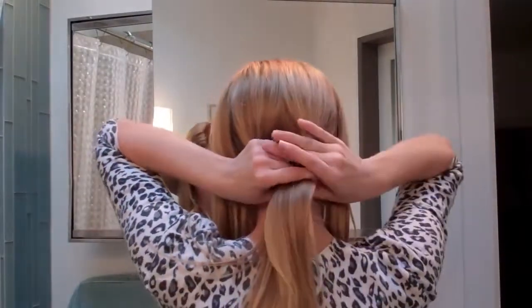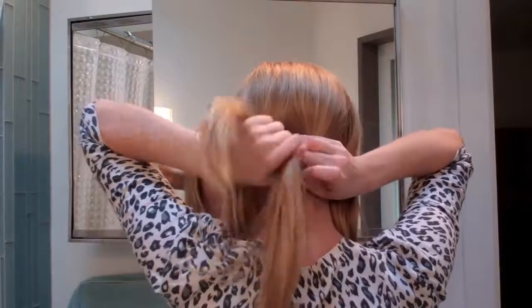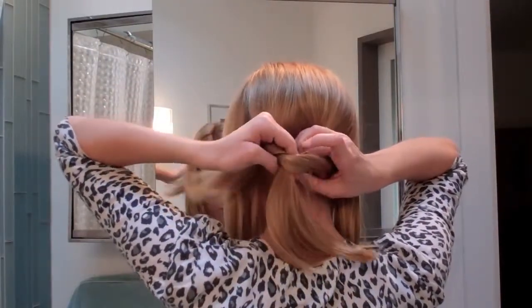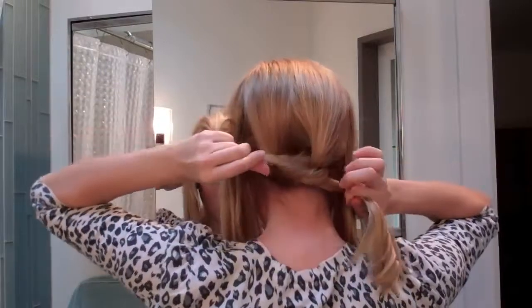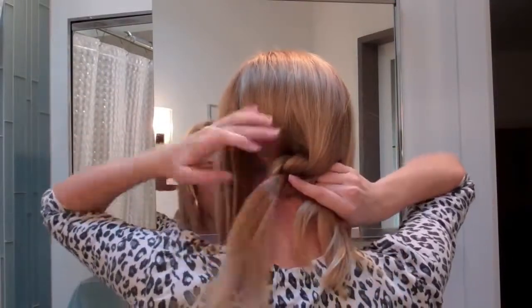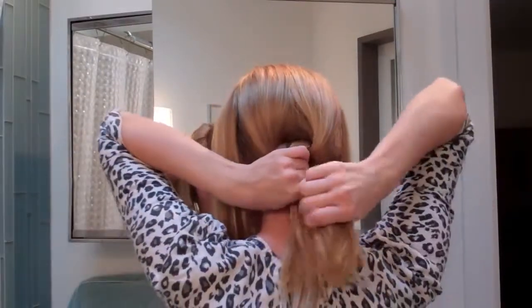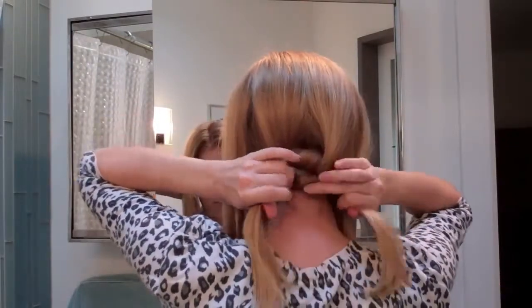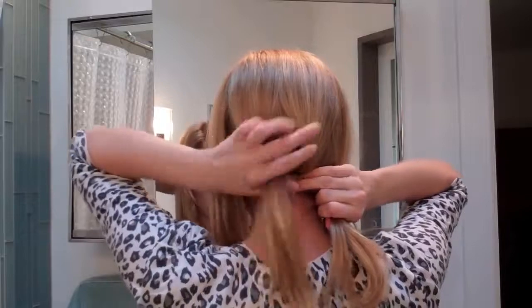And then you're going to do that again. Put one section over the other and put the other section under the loop and tie it tight. You can just do it twice or you can do it as many times as you need to depending on how long your hair is. I will be doing it four times.